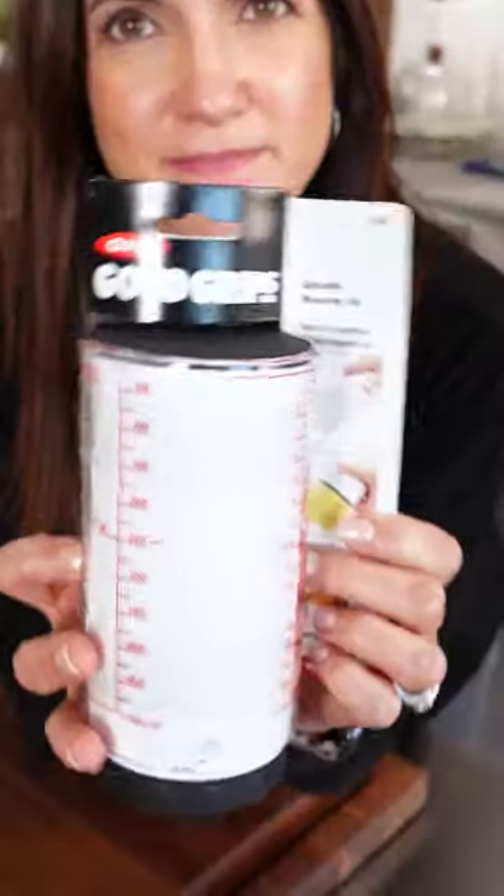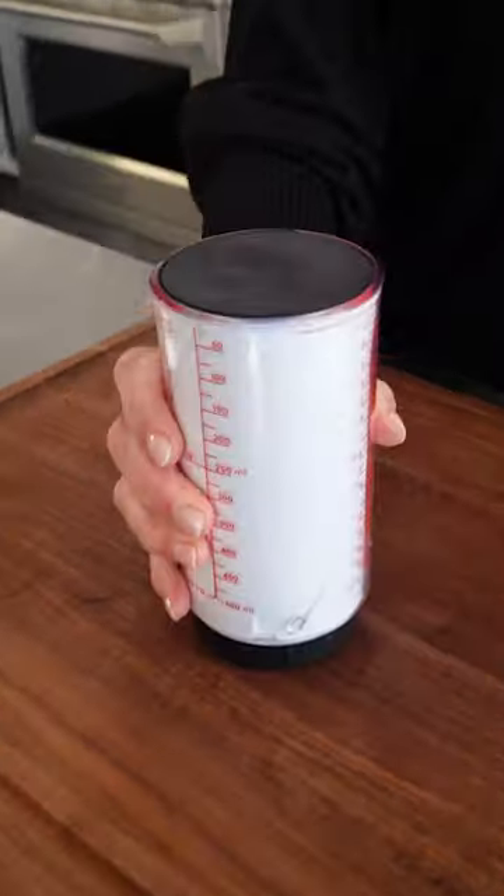Yes, that is genius. This one tool replaces all this. I've got the best stocking stuffer for the cook and the family, the mom, the baker, the college student, the newlywed — a measuring cup.